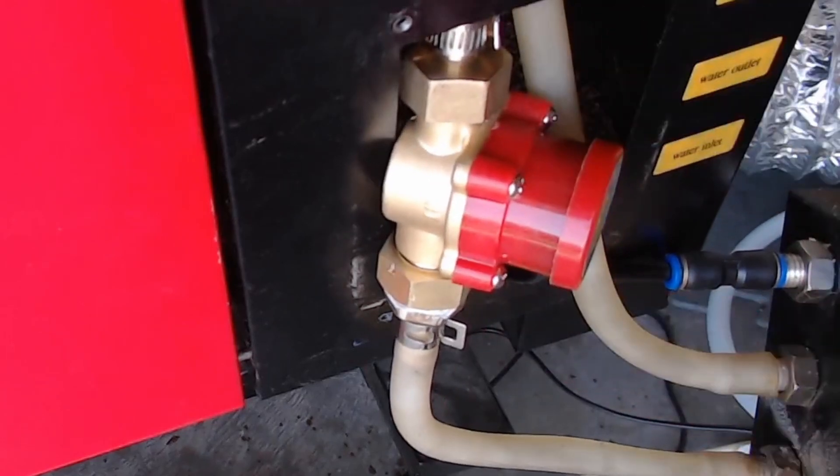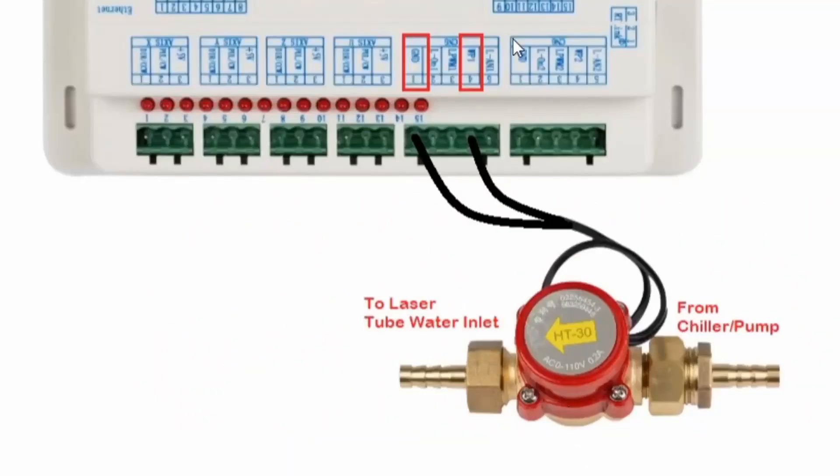For the first few hours or couple of days, keep an eye on it and make sure it's not leaking. It's probably a good idea to leave it on the outside of the machine rather than tucking it away and sealing it up straight away, so you can keep an eye on it and make sure it's operating properly. The water from the chiller or the pump comes through the sensor in the direction of the arrow, as mentioned earlier, and then off to the laser tube water inlet.